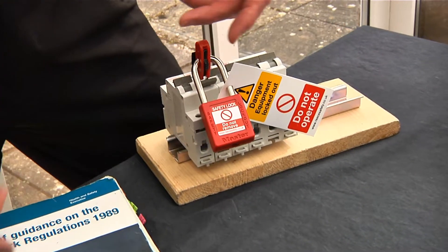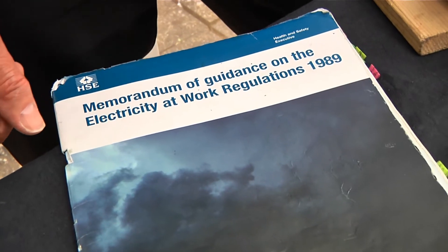Regulation 13 of the Electricity at Work Regulations tells us that we have to take actions to make sure that when we're working on equipment that has been isolated, it cannot be reconnected. I would suggest to you that doing that is a legal requirement, but after all, the main thing is that it keeps you safe.